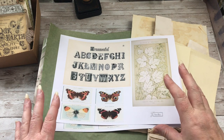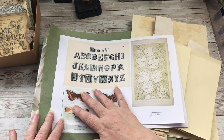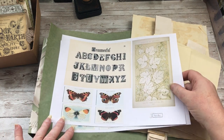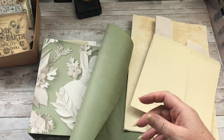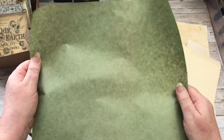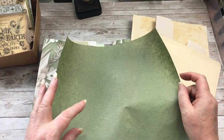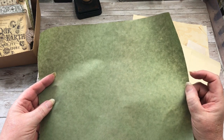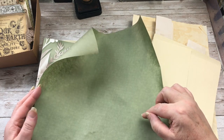I won't be covering all of the pages, but I'll cover as many as I can. And this is the page that I'm going to be working with today. I'm also going to be using some of this green paper, which I showed you in a previous video. I think I called it painter's tape, but it's painter's masking paper. I've actually put it in my Amazon shop.